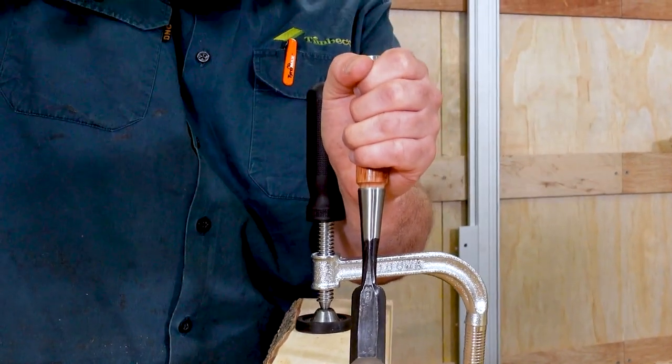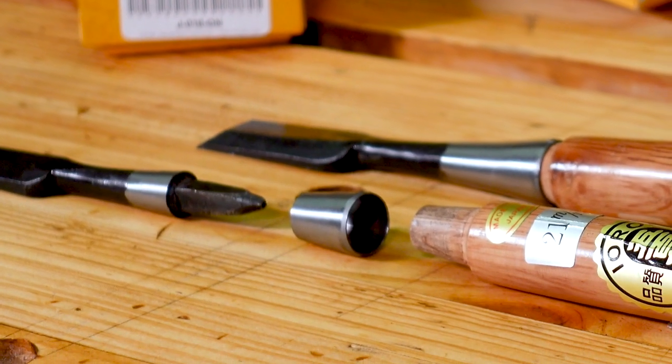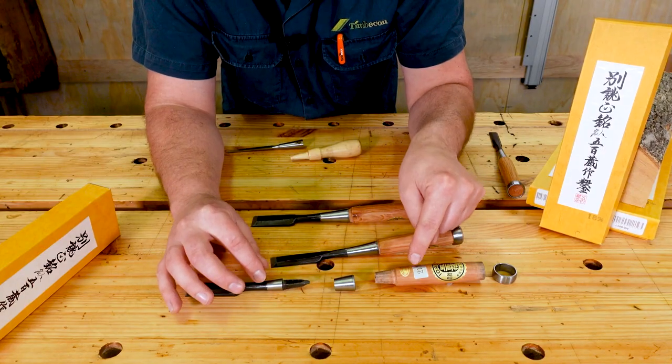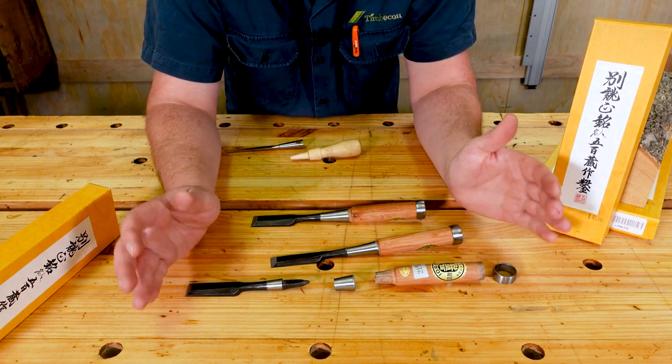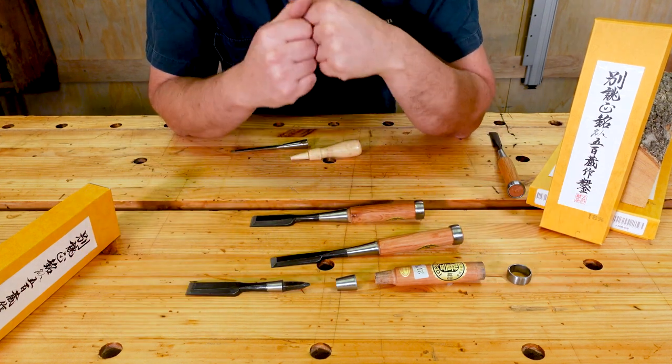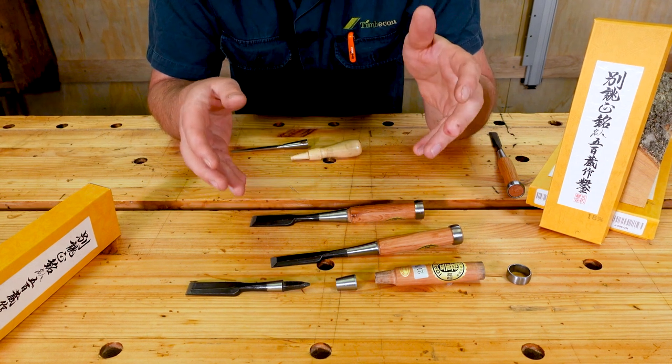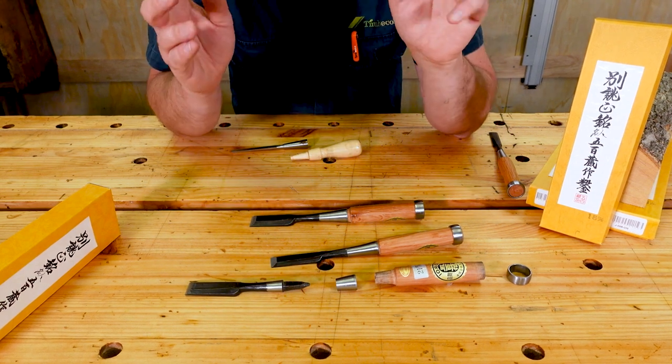It's thanks to this split socket that as you drive the handle onto the tang for everyday use, the socket will actually compress the handle onto the tang further, making it grip harder onto the tang every time you strike the chisel. So yes, it does reinforce the handle from splitting along the tang, but it's actually doing a whole lot more than meets the eye — and that is really cool.